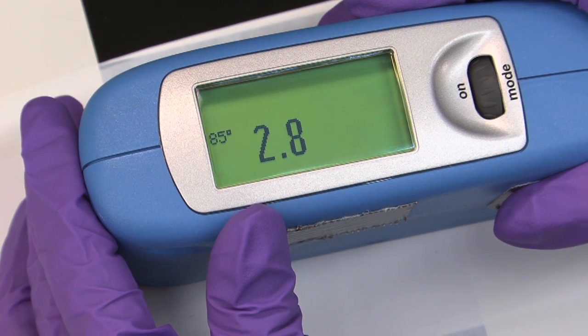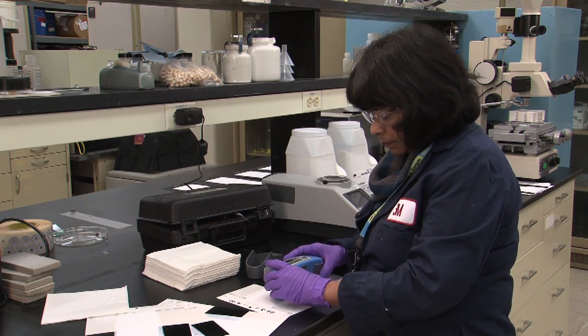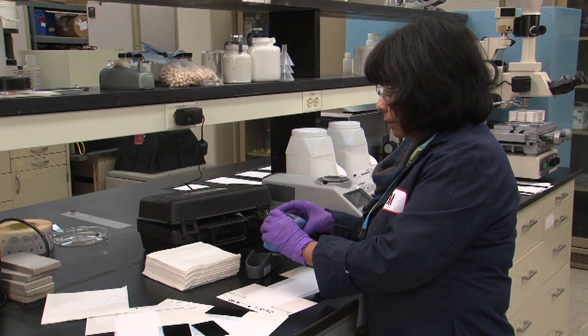We then calculate the percentage at which the gloss of the painted surface has increased. The higher the percentage, the more burnished the surface.